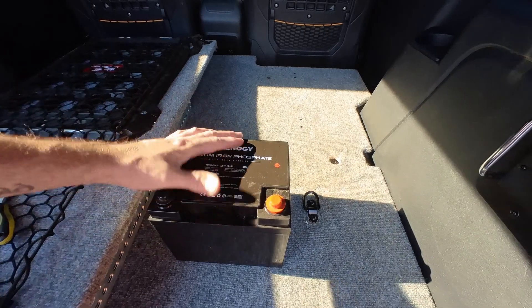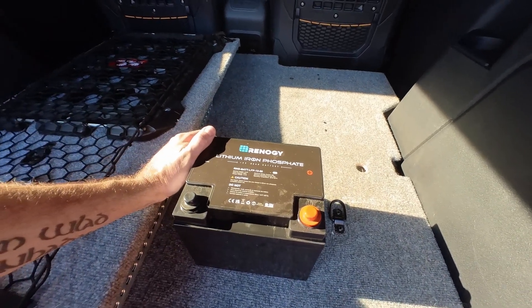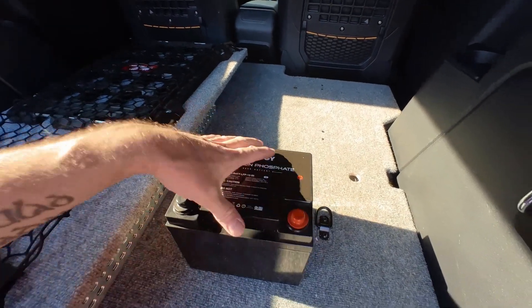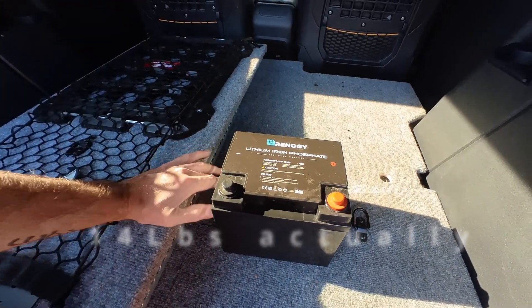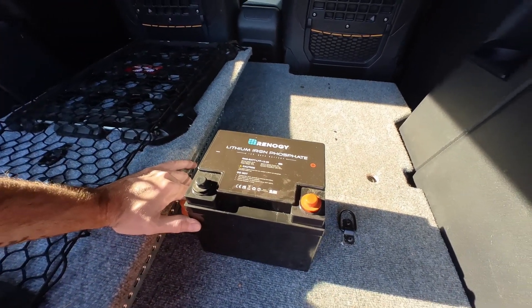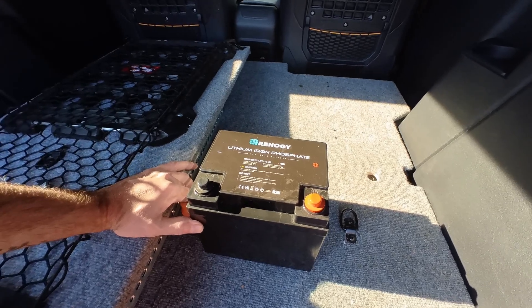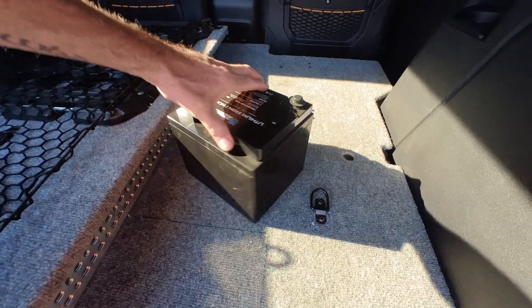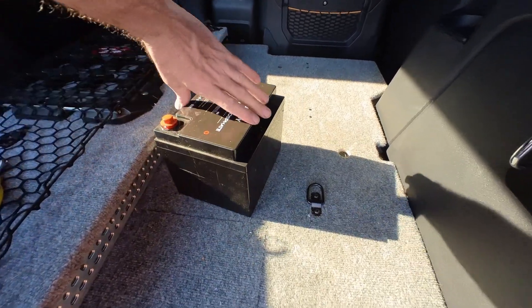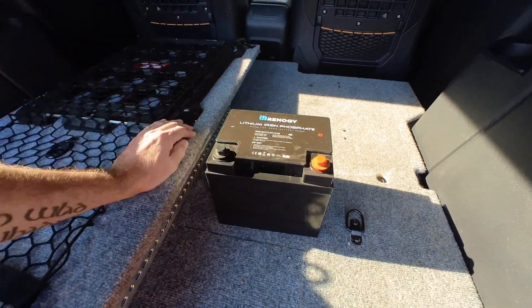This battery is physically about half the size of what a 100 amp hour lead acid would be, and it weighs only about seven and a half pounds. A lead acid, you're probably looking at 25 to 30 pounds. They are more expensive than a lead acid or flooded battery, but I think in the long run you're ahead of the game for sure.